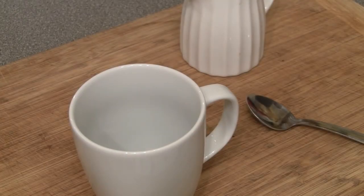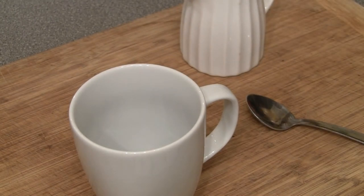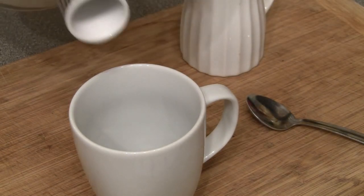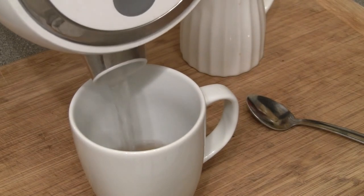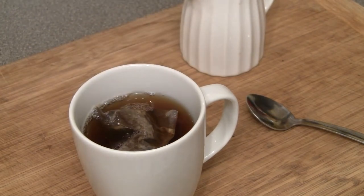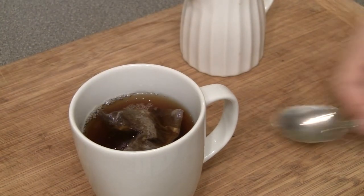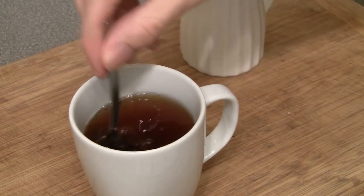Okay, so the kettle has now boiled. I've just adjusted the camera angle so you get a slightly better view of the tea making process. I'm going to put one pyramid bag inside the mug — simple as that. I'm going to fill up the mug quite full. You typically want to leave a little bit of room for milk, but not really very much — you really only want a dash of milk.